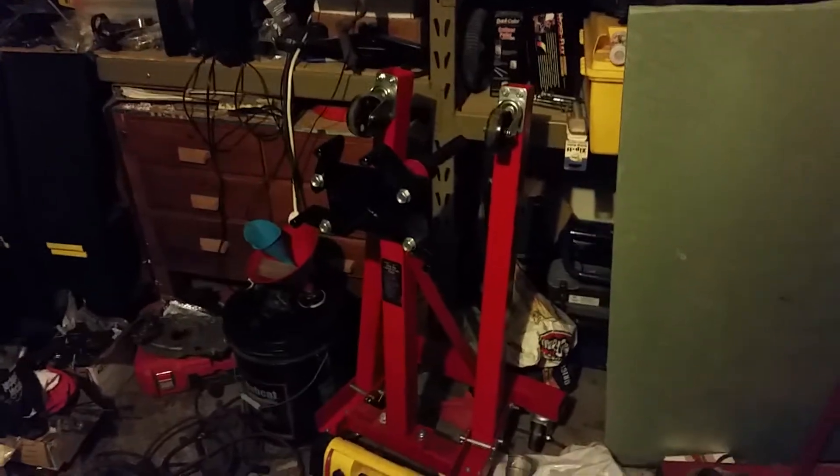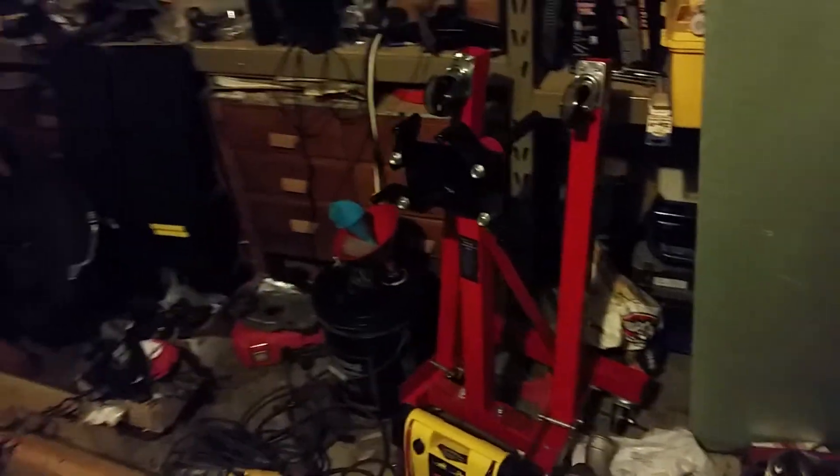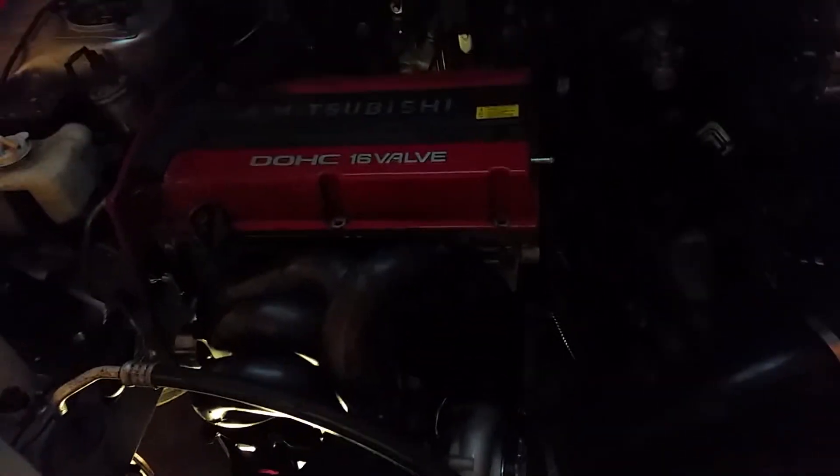Hey guys, just a quick update — everything's going along pretty good. I got my garage cleaned up. There's nothing on the engine stand anymore because I have the motor in the car now.